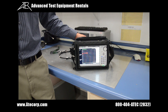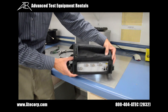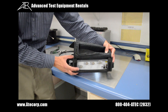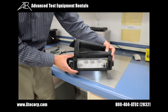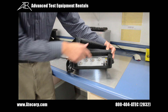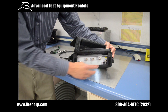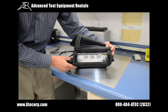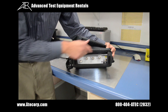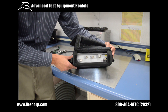Next, we're going to go over a few of the key test ports on the Site Master. The first is the RF output, located right here, which is used for the cable and antenna analyzer functions. The next is the RF input, used for spectrum analyzer mode. Then we have the USB ports, used to download your measurements onto the software. And last but not least, the GPS port, where you can attach a GPS antenna so you can have your GPS location on your measurement reports.